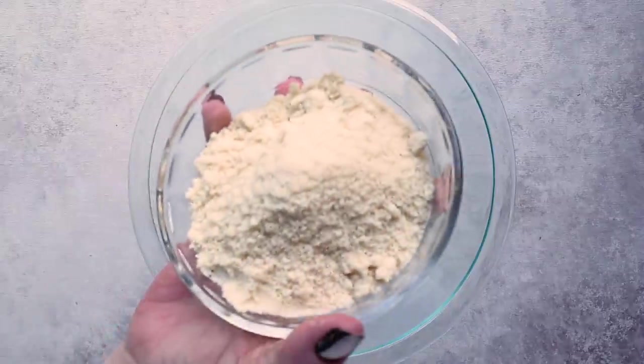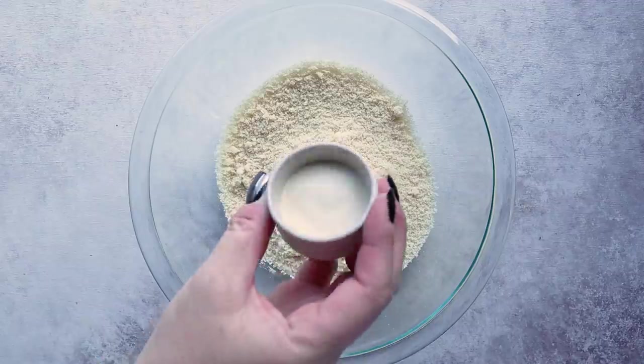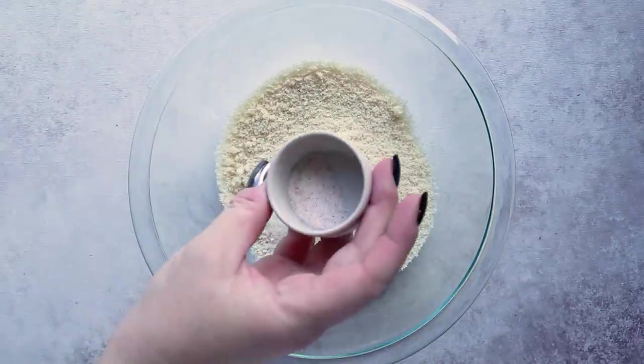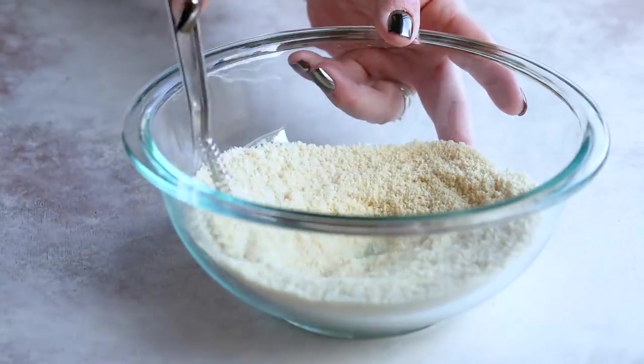Add 100 grams of almond flour to a small bowl. This is about one half cup plus one third cup of almond flour, or just roughly over three quarters of a cup. Then add in a tablespoon of xanthan gum and a half a teaspoon of salt. Stir this together until it's combined.